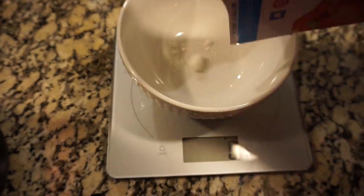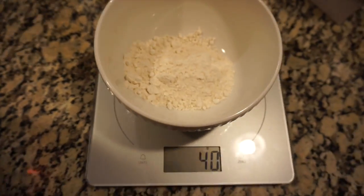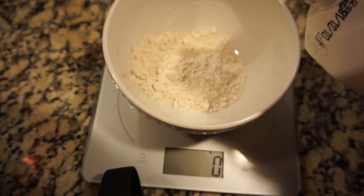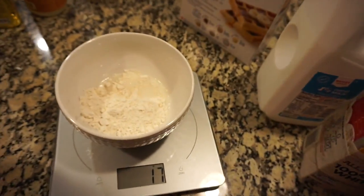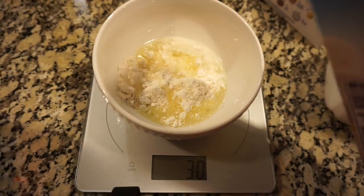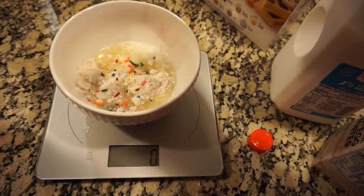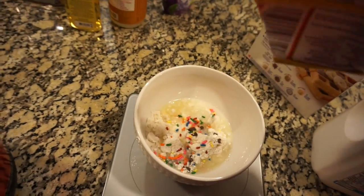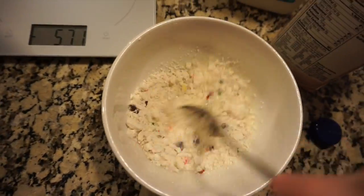Start by zeroing out your scale and then adding in the Bisquick — take 40 grams. Then add about 15-ish grams of milk. I'm a little bit over, but it's okay. And then about 30 grams of egg whites. After the egg whites, put a little bit of sprinkles in — it doesn't really weigh anything. And then just a little sprinkle of chocolate chips, and stir it up.